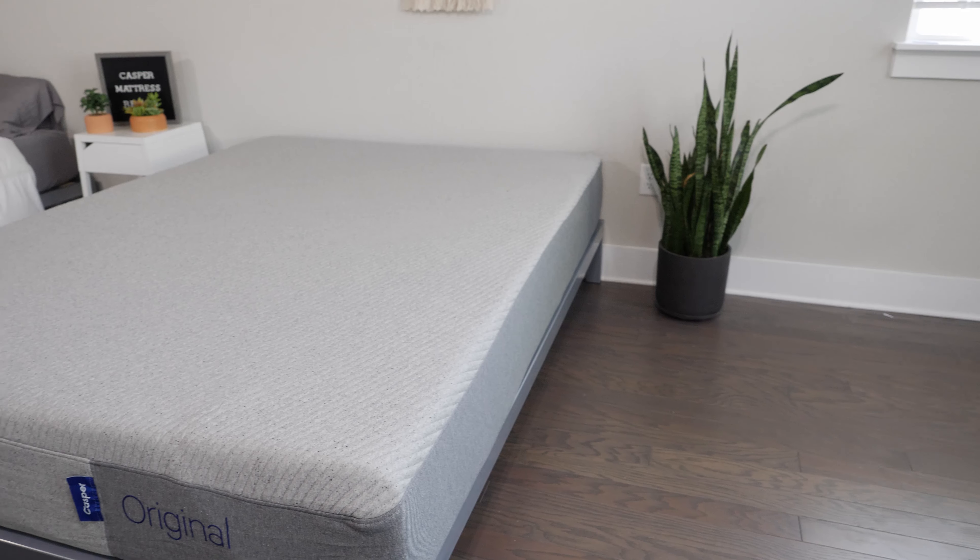Casper or Casper Hybrid — which mattress is right for you? Hey guys, this is Martin here from Mattress Clarity, and today I'm talking about just that. I'm going to talk about their similarities, their differences, my experience with both, and help you choose one over the other. Let's get started.